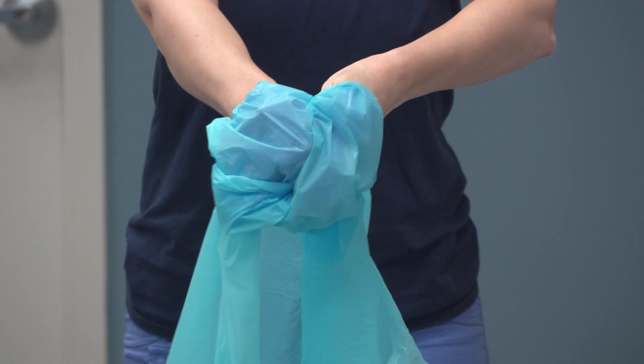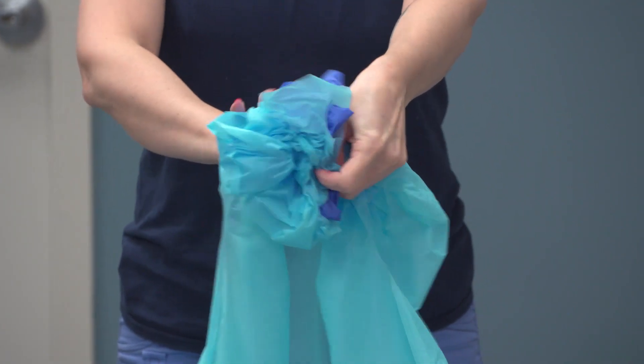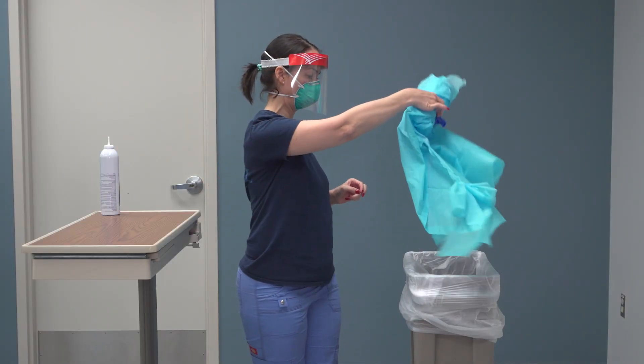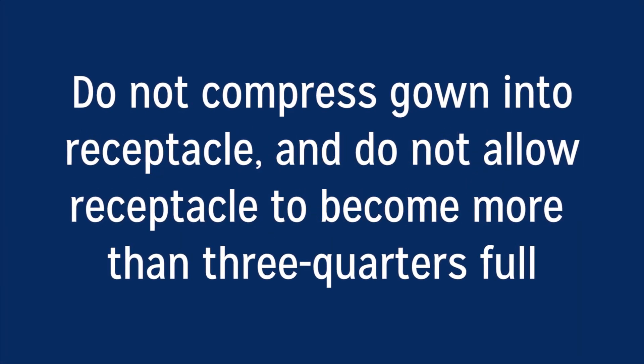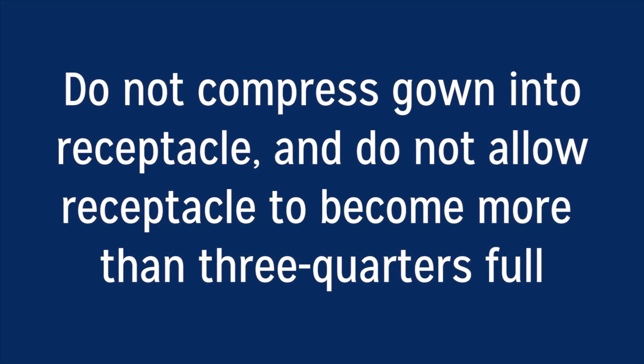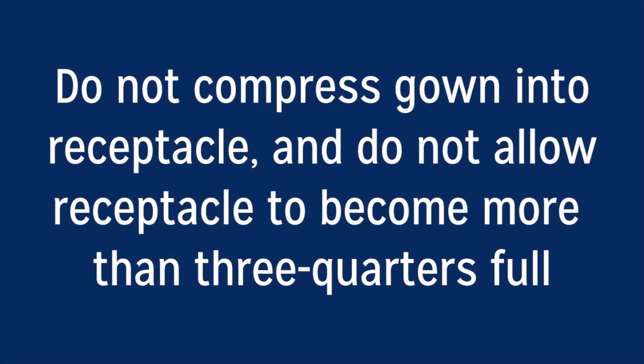As you are removing the gown, peel off gloves at the same time, only touching the inside of the gloves and the gown. Dispose of gown and gloves into the receptacle in the room. Do not compress gown into receptacle, and do not allow receptacle to become more than three-quarters full.